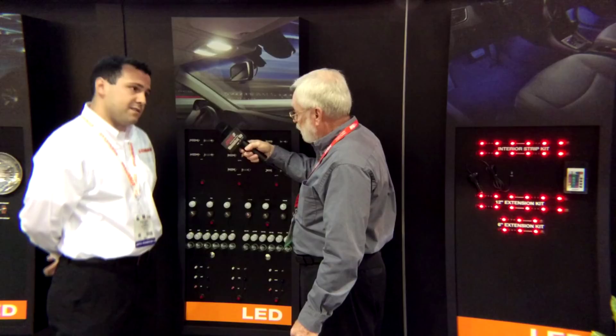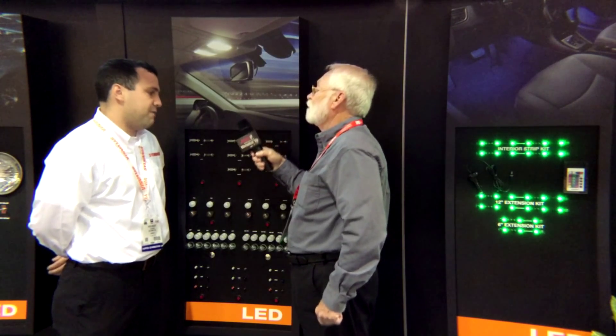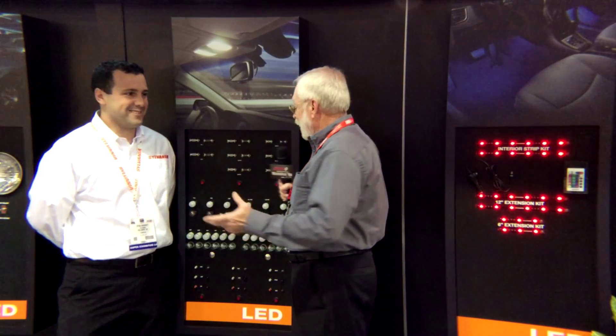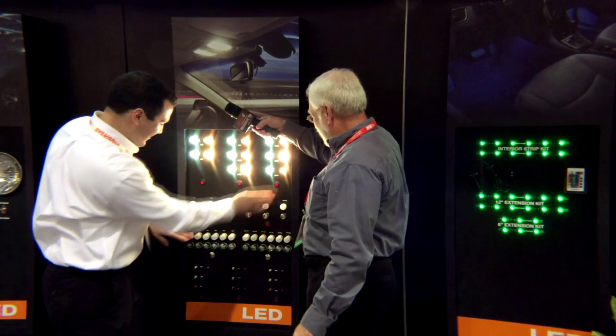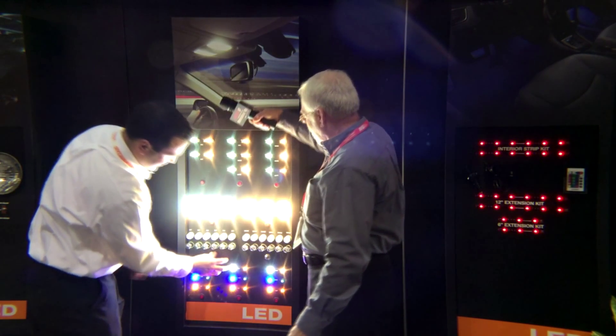The other thing is power consumption. The power consumption of an LED is much, much less than the power consumption of a traditional product — it varies by part type. Those are really the key features you're going to get. They use less power, very bright, very efficient. I can see why LED technology is catching on so much. Ryan, turn them all on. That's pretty cool!